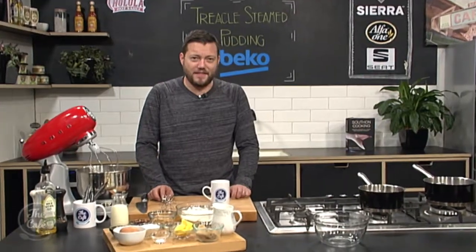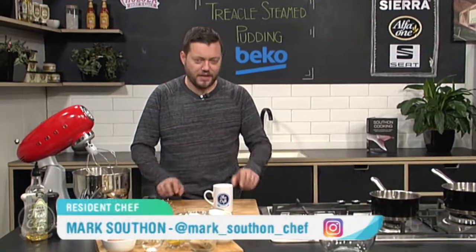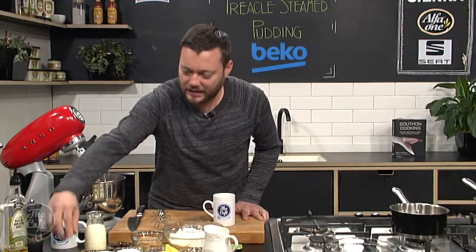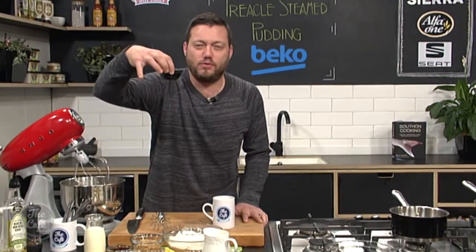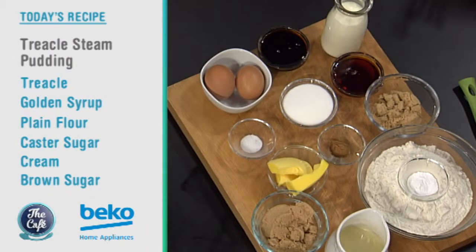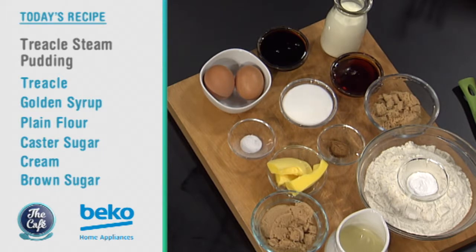Mark, you've got a classic English pudding for us to try this morning. I certainly have, and this is going to be a great match for the cup of tea I've got. It's a classic steamed pudding and we've got treacle in here. We're going to make some butterscotch sauce to serve with it, or you can serve it with some custard or some ice cream — anything you want.